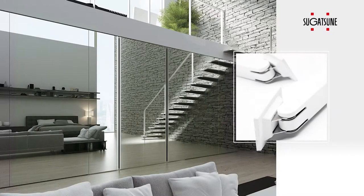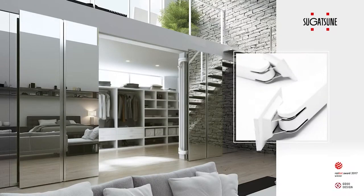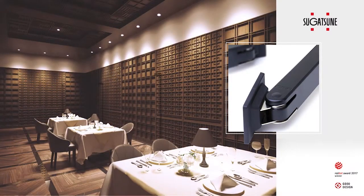Congratulations on your Lynx 1000 purchase! The Lynx 1000 is a Red Dot Award winner, selected for its exceptional functionality, innovative design, and quality. It's recognized as one of the most outstanding product designs of the year. The Lynx 1000 is a unique, space-saving, lateral door system designed to move large, heavy doors with minimal effort in tight spaces. It's available in a white or matte black finish to fit in any environment seamlessly.